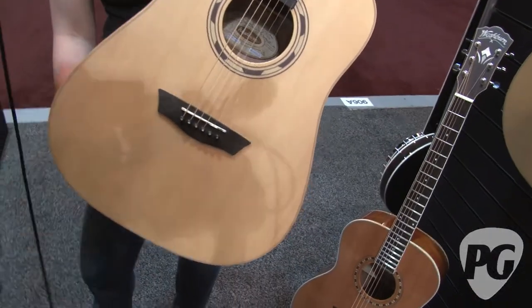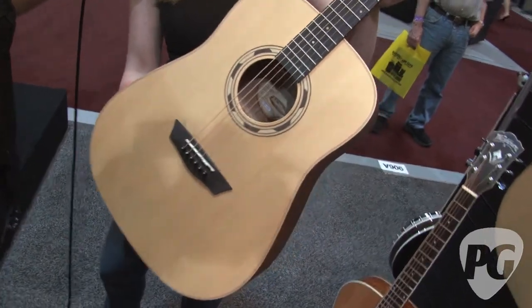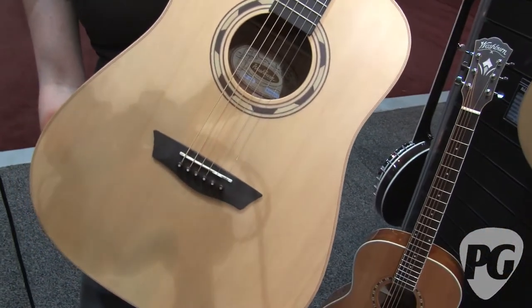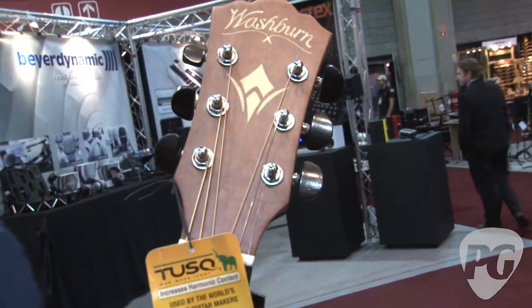So Angela, what do we have here? This is part of our Wood Line series. Again, we're debuting this one at Summer NAMM. It has a solid spruce top, Sapelli back and sides, and it also features a Washburn maple inlay.